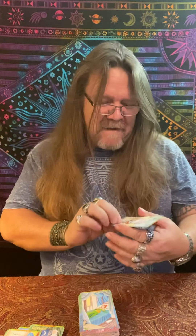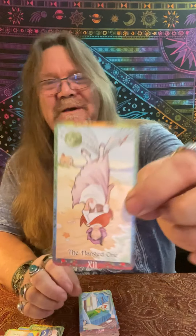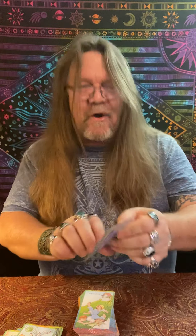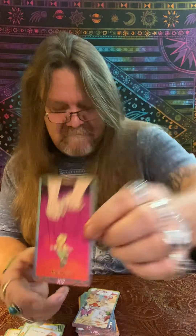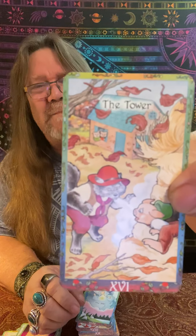The Hanged Man — or the Hanged Woman — I don't know who this is, you tell me. Looks like she has some seashells in her hand. The Death card is definitely Sleeping Beauty. Temperance looks like Jack and Jill. The Devil — just the old devil with the puppet strings. The Tower — what a fun deck — the Three Little Pigs and the huffing and puffing of the Big Bad Wolf.